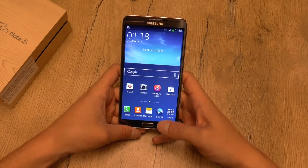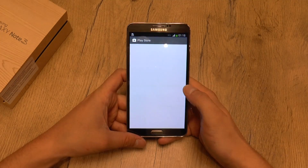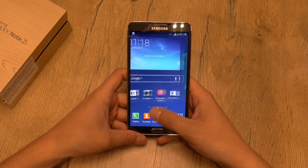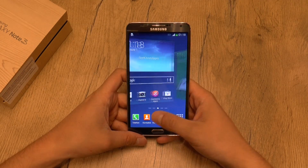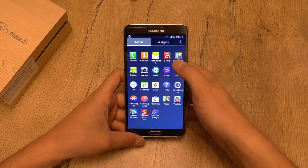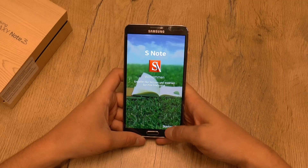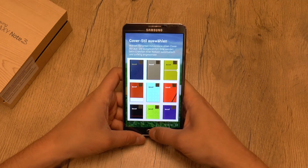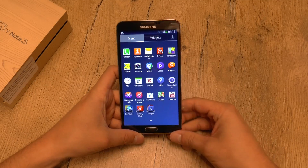And this is the amazing Super AMOLED display. We have the TouchWiz UI which we know from previous Samsung smartphones like the Galaxy S4. There are no major changes so far, but there are some new pre-installed applications like Scrapbook, and also a new version of S-Note which has been improved with some new options. We'll go deeper into that in the full review.